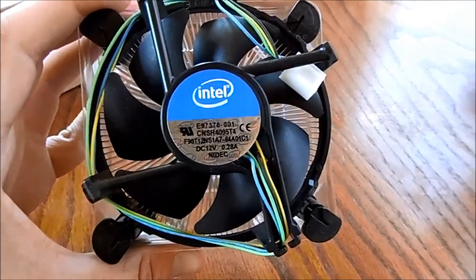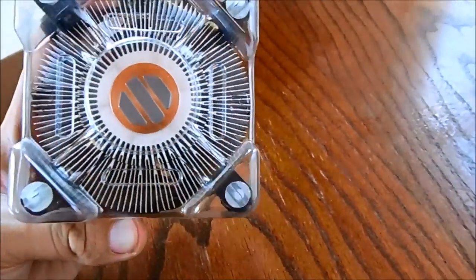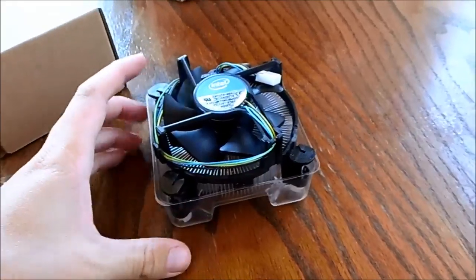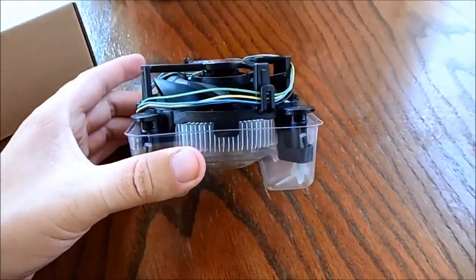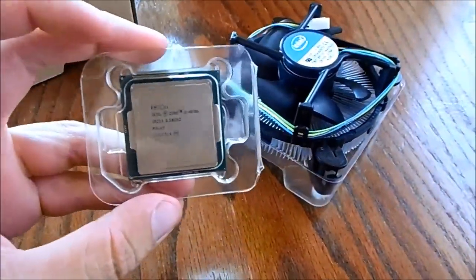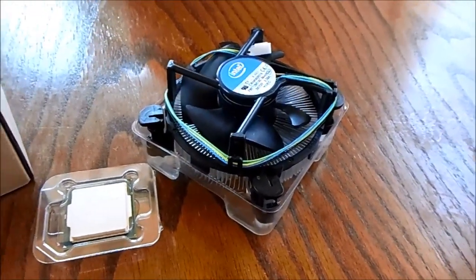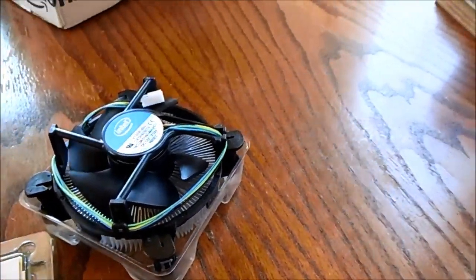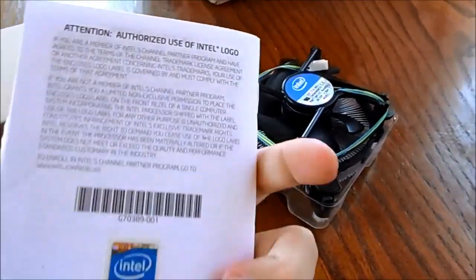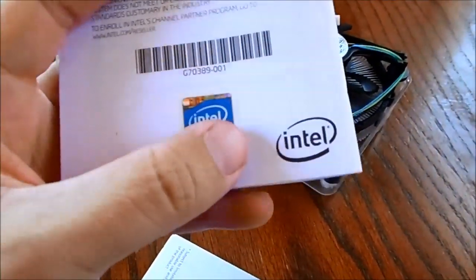I'm not using this fan — I'm going to be using a water cooled fan that I'm waiting to receive. When I get that I'll do a quick guide on that as well. If you guys are wanting to buy this one, but yeah that's all really. Oh yeah, and you get some manuals in it as well.